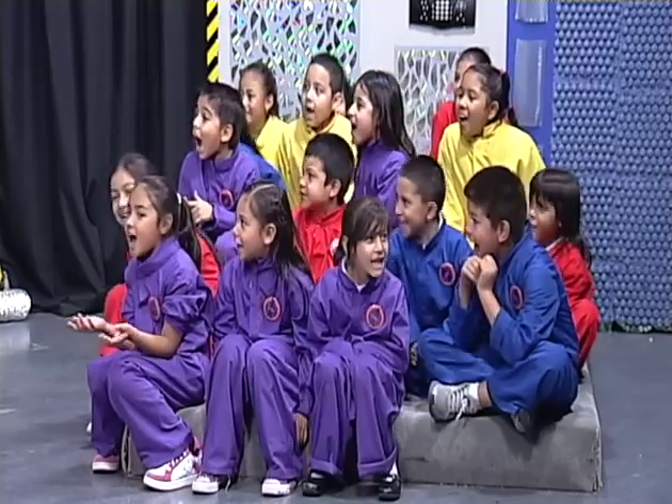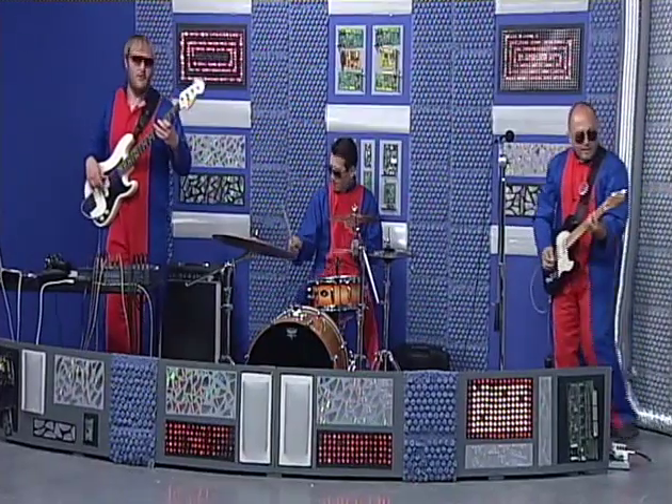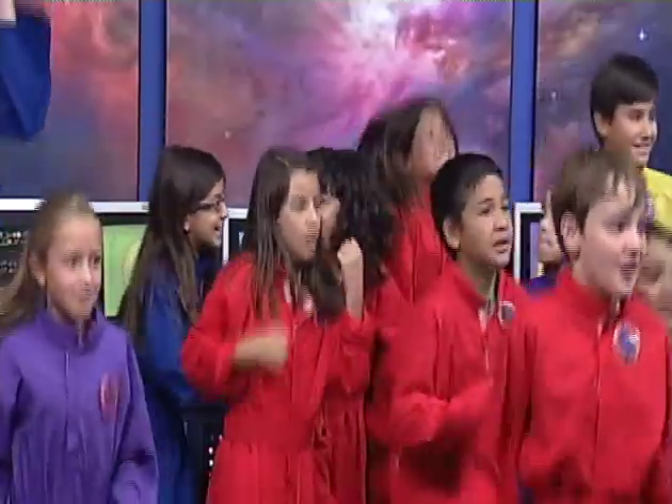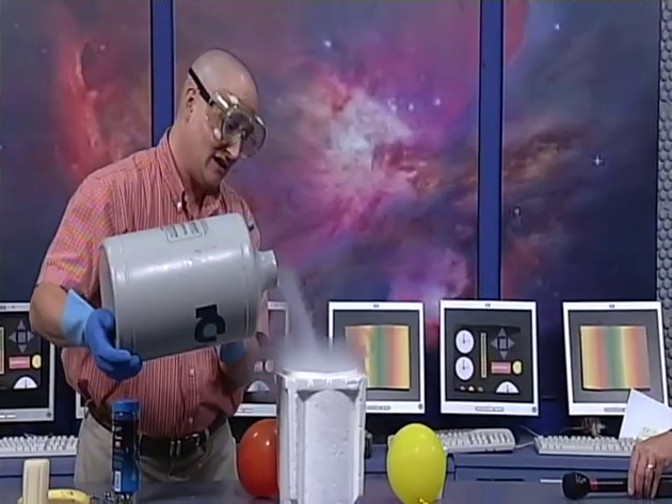All systems seem to be a go. I think it's time to start the ship. Oh, cadets! Can you hear that? The engines are starting to rev up. And when the engines start to rev up, that can only mean one thing — it's time to Blast Beyond! Blast Beyond, from the studios of KCOS on the campus of El Paso Community College.